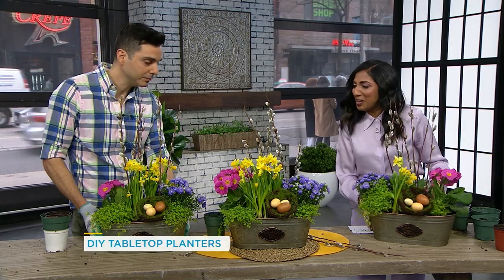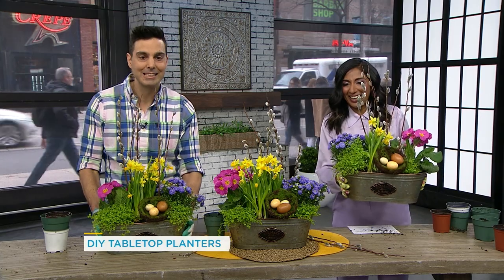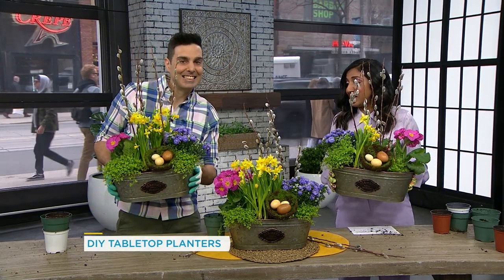Thank you so much, this is great. Look at our planters! I'm very impressed that our eggs aren't falling out of there.